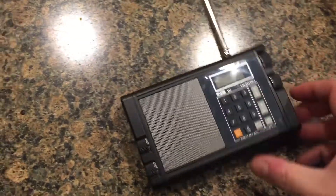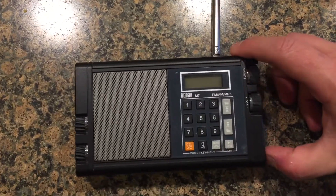Turning it over and turning on the radio — it's as simple as flipping the switch here.